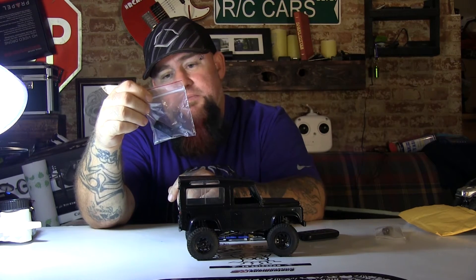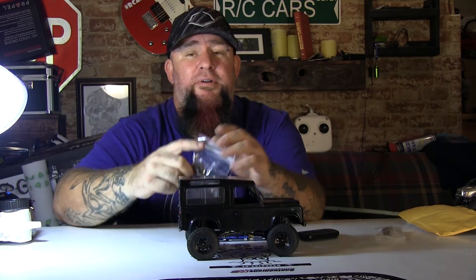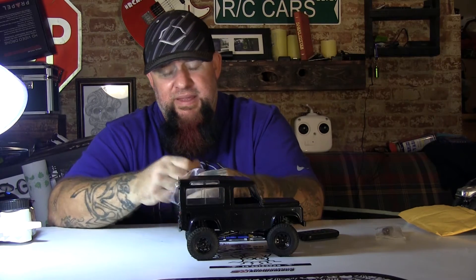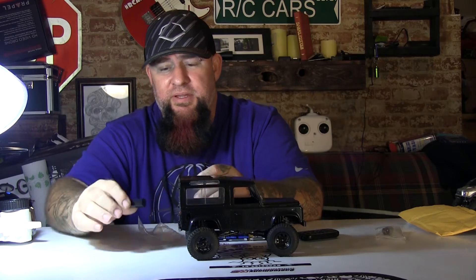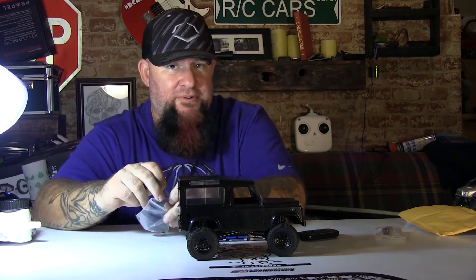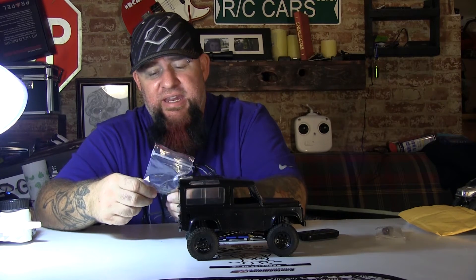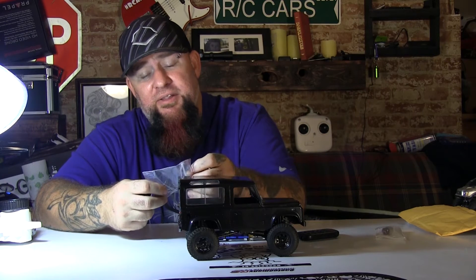I purchased this off an eBayer who goes under the name Club RC — I looked around and there are a few different sellers that sell a dual motor mount for these. The one I got was made out of aluminum, machined and made very nicely. It comes with grub screws and the screws for mounting the motors.